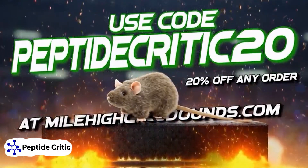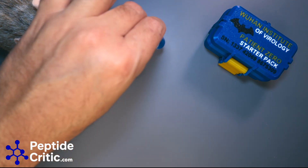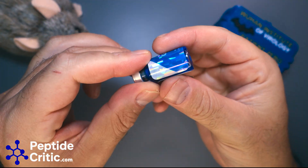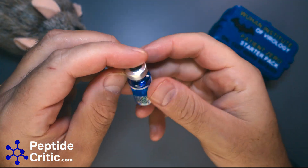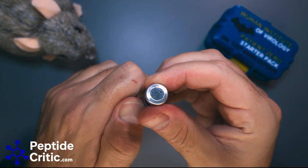Okay everyone, we're back. It's been about 20 minutes and this is fully dissolved. I'm going to take the label off — it's a beautiful label, and the QR code on there is clutch.